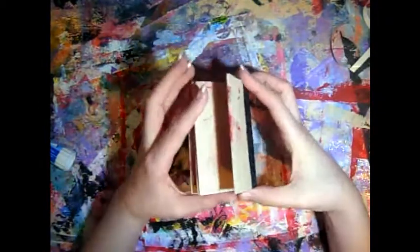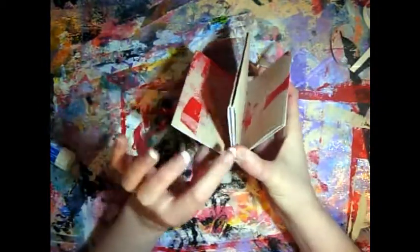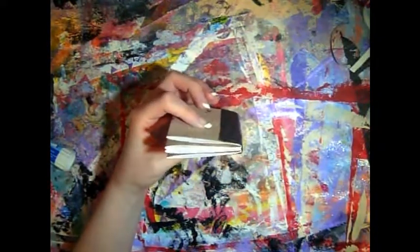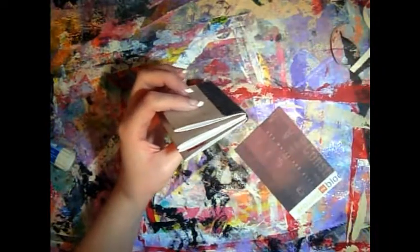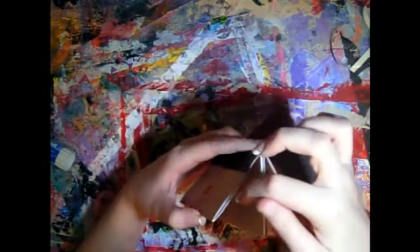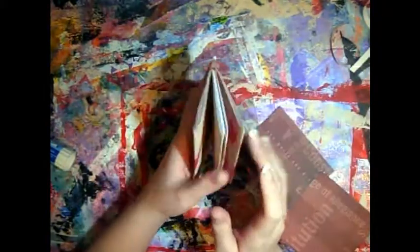And there you've got a little book with pockets and things to stick little tabs. I have these little pieces of leftover double-sided cardstock and I'll cut these down and just create little tabs.